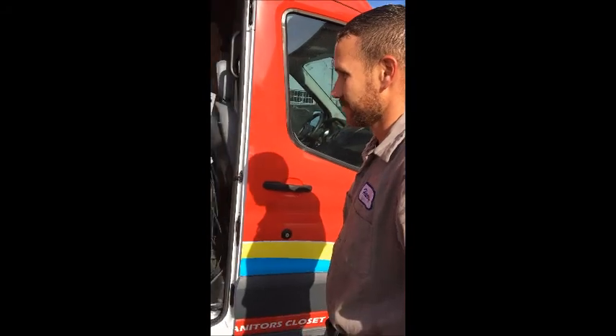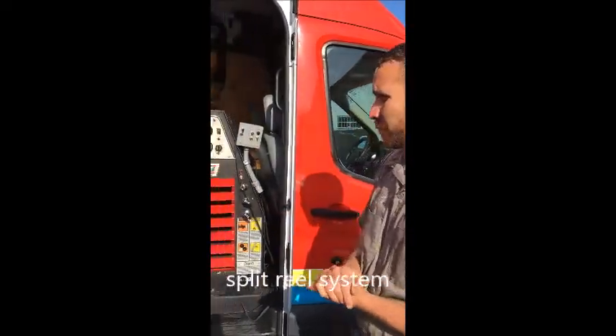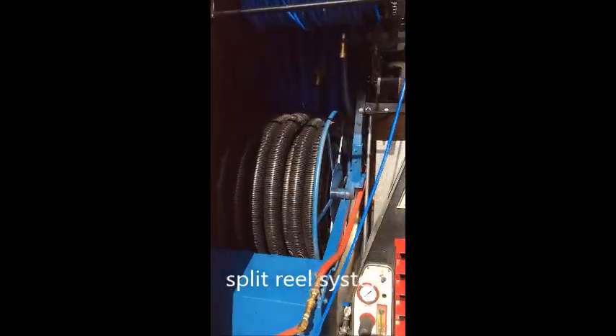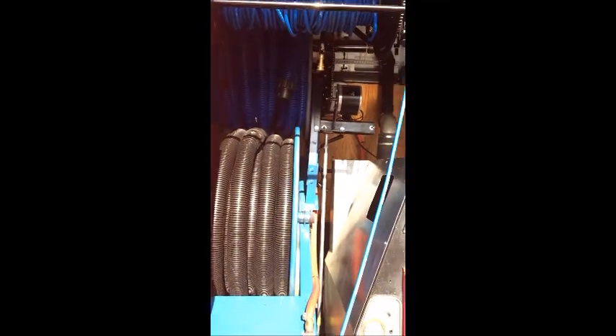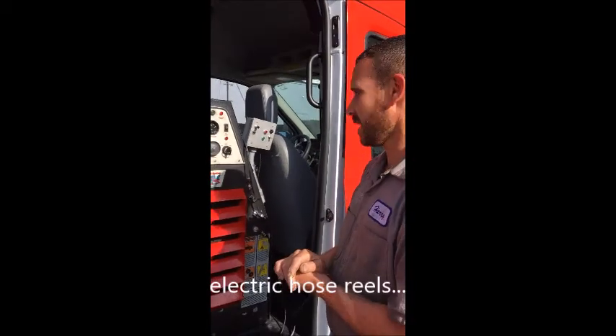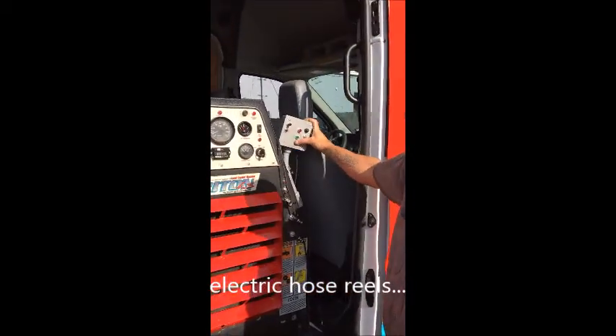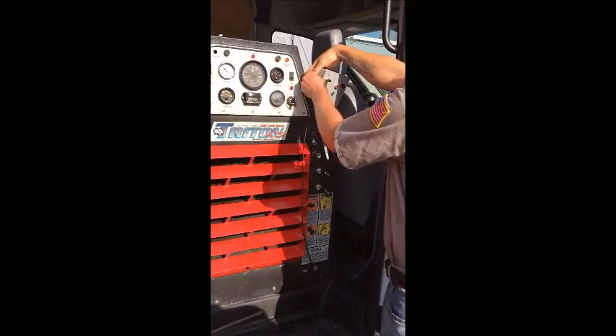Let's start out with the electric reels and explain how it works. I'm Harry with Janitor's Closet. One of the key components of this truck is the water pond split reel design. Pretty much what I did was I took a standard water pond — a 120-gallon water pond — with a hose reel, and put a second hose reel on top of it. The second hose reel is also electric, so both hose reels are electric. I made a little controller where you can select either the top hose reel or the bottom hose reel.